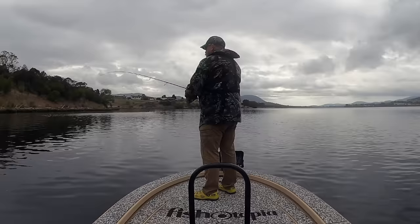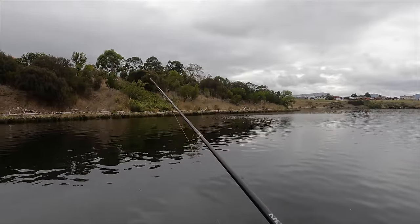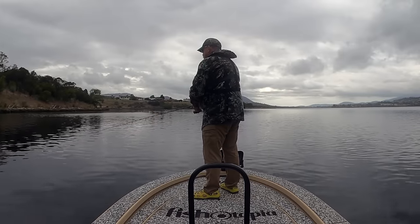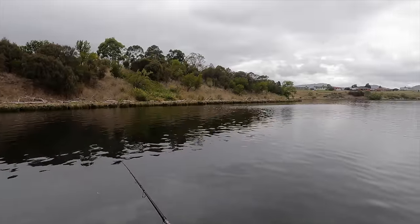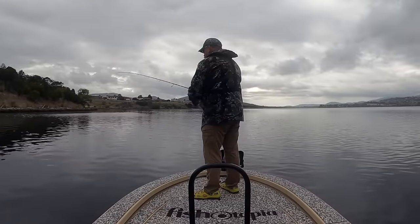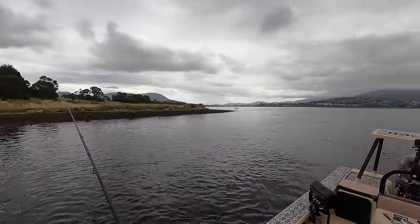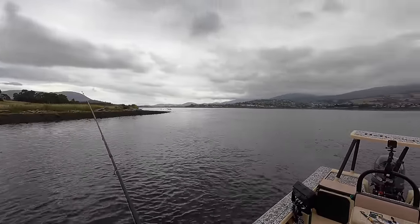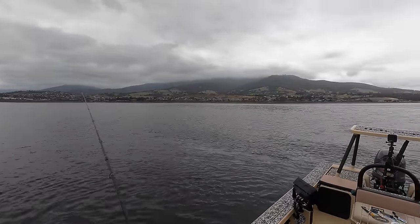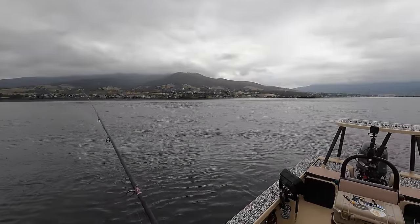Sure enough I got a hit on the first cast — I think it might have been a little flathead rather than a bream, but getting a hit on the first cast is not a bad sign. I've had a couple of hits so far, I suspect from small flathead, and I've been picking up a bit of weed. But as I get down towards this point, which is being really ripped by the current, the bottom's a lot cleaner. I like the look of this.